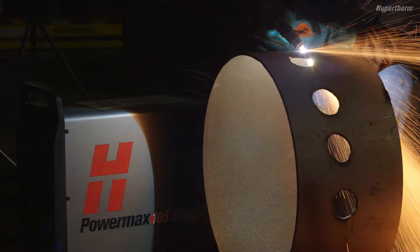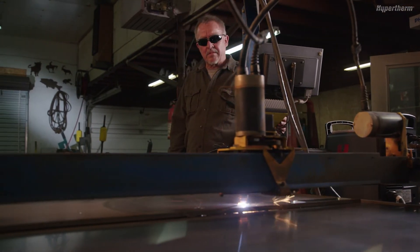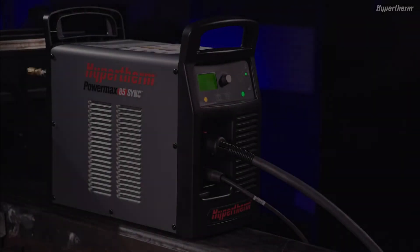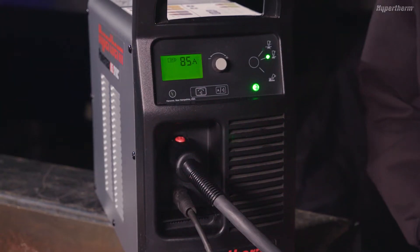The Powermax Sync system is a plasma cutting system that can be used in handheld, mechanized cutting, and gouging applications. This short video will give you an overview of the power supply, torch, and controls for quick and easy setup and operation.